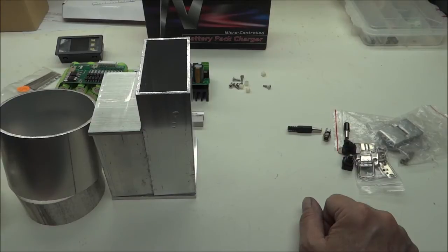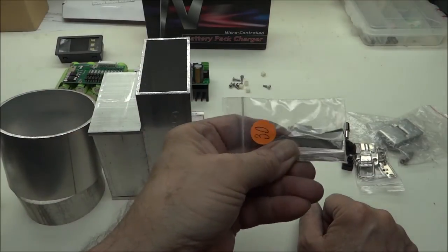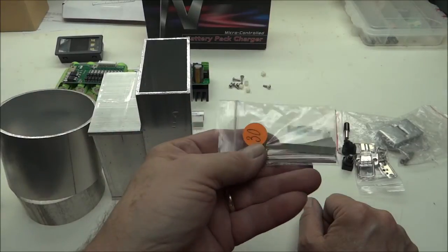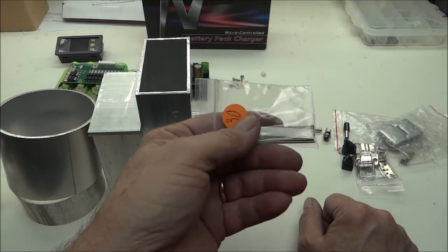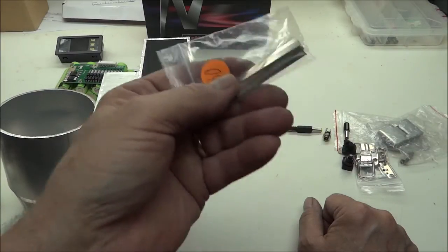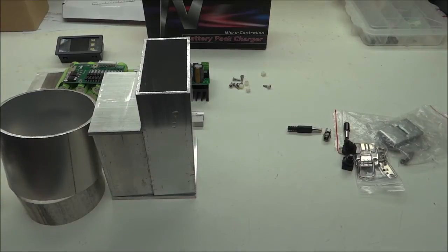Hopefully with the battery management board there won't be any issues with runaway cells. For the battery tabs, I'm going to have to solder the batteries together. These are nickel silver — not just plated, they're nickel silver — so they won't corrode. I'll be soldering the batteries into series with those.